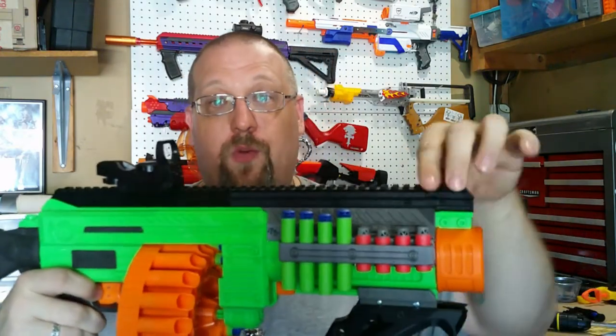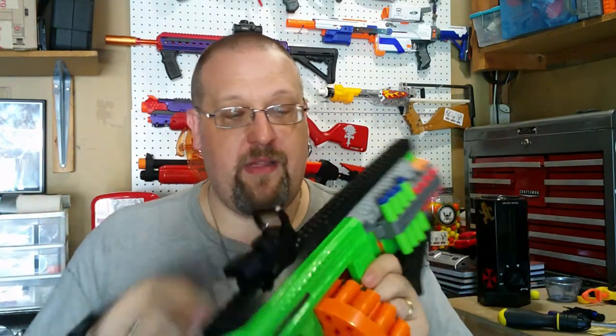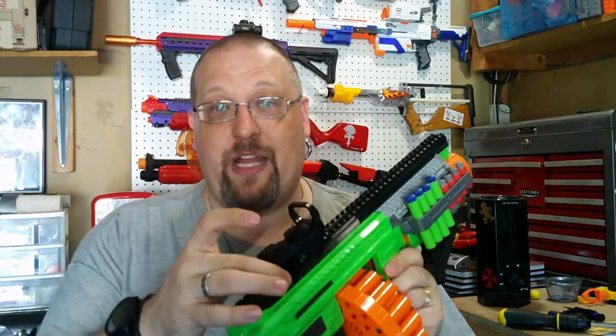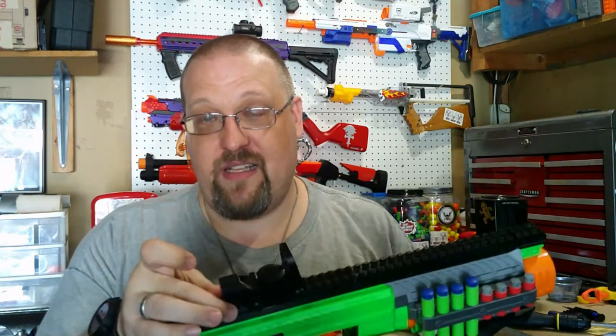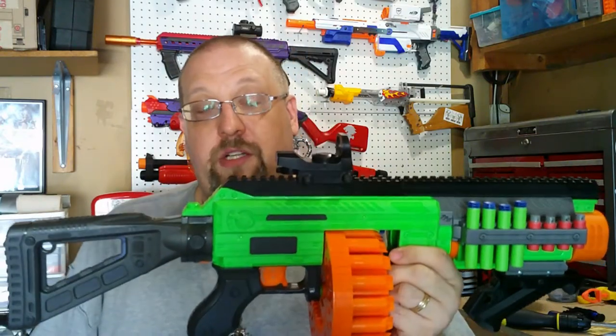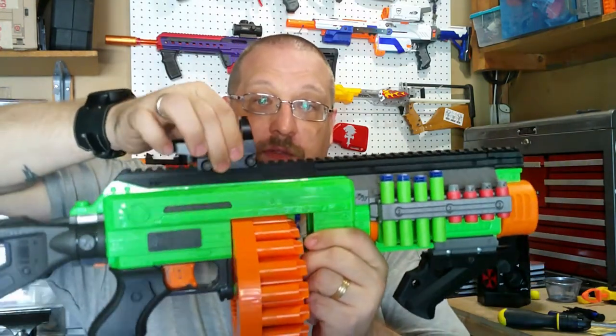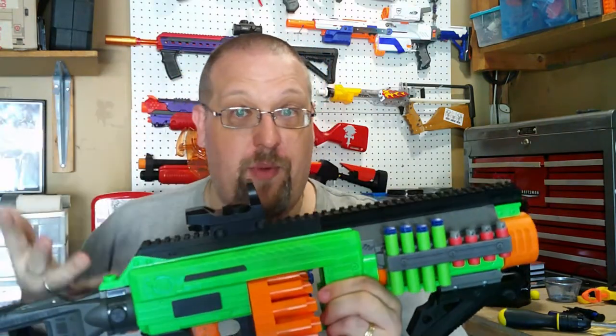It comes with a full-length Picatinny rail for the top of it. The design of the Picatinny is resembling or mimicking the default rail that is on the Villanator. However, this is actual Picatinny size — default-sized Picatinny — because I have a green dot sight that I had gotten from Containment Crew a while back meant for Picatinny rail, and it holds very well. So the rail works very nicely.